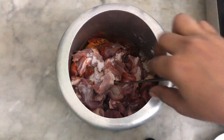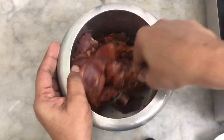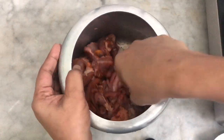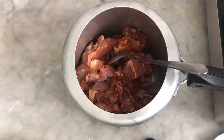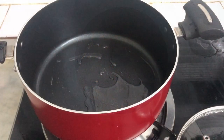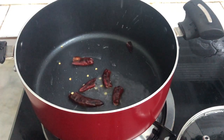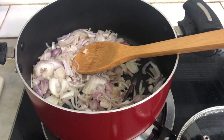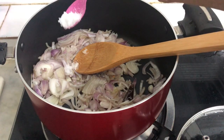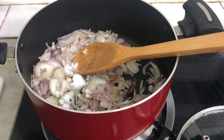Mix it up. We will cook this mutton. Add the mutton and mix it up. Add the mutton roast. Add 2 tbsp and 1 tablespoon of garlic paste. Let's mix it up!